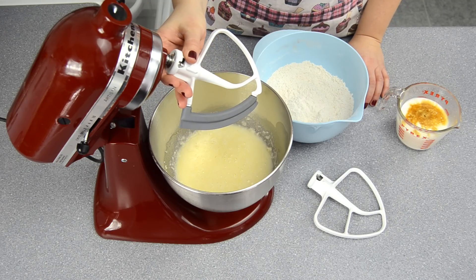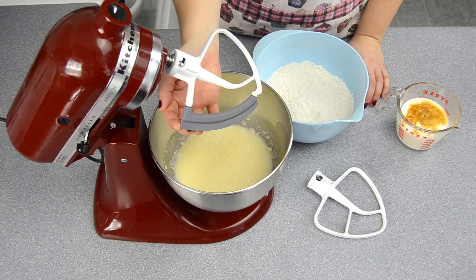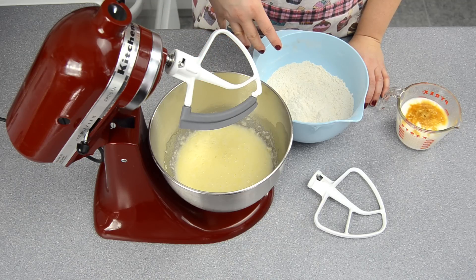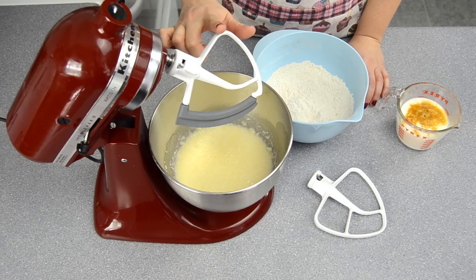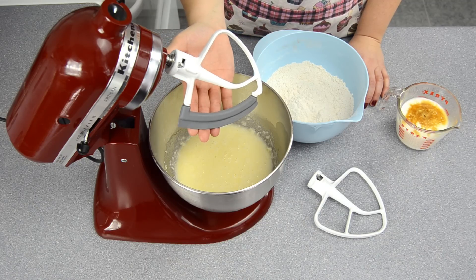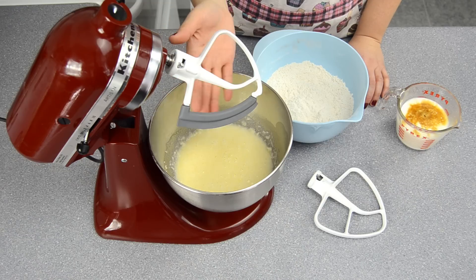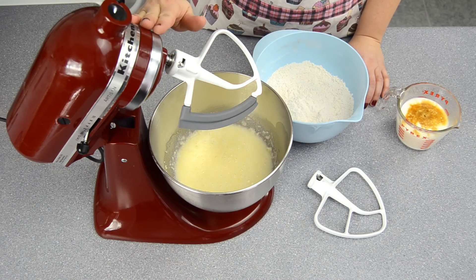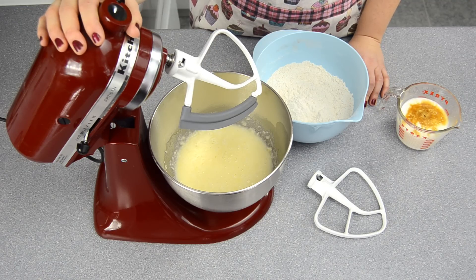This is a KitchenAid attachment and the difference between it and the standard beater blade is it has a silicone side. You can also get what KitchenAid calls an actual beater blade, which has a second silicone edge, but today we're doing the Flex Edge using my Artisan mixer. I believe this Flex Edge fits with the Artisan and the Classics, so just check that out before you buy something — you can check it all on the KitchenAid website.